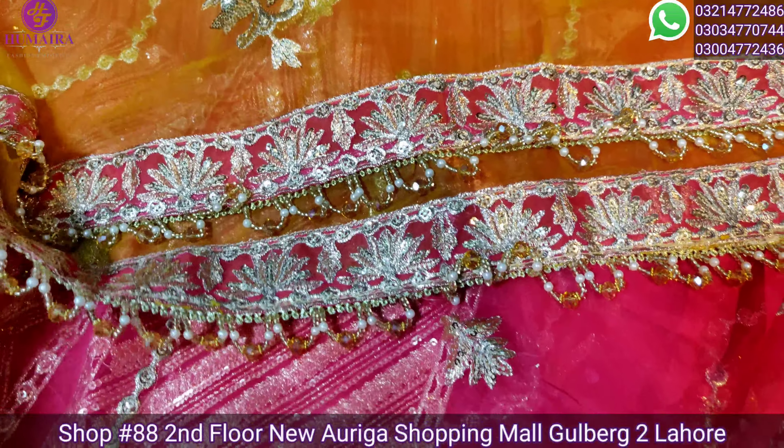This is a 4-side border dupatta with heavy 4-side border and crystal accessories. You can see the 2-side crystal accessories. This article is yellow color, very demanding, and available in our shop.